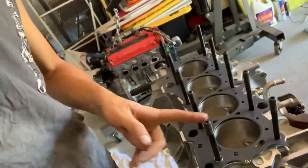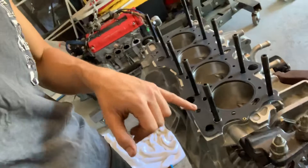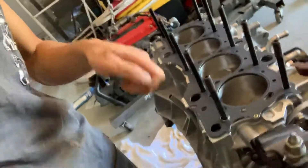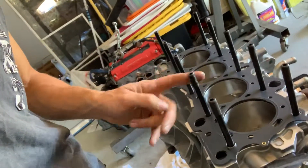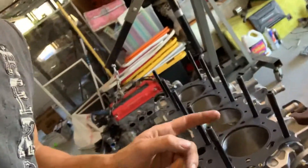I probably spent about an hour and a half just to get my block looking like this. I cleaned each hole, sprayed a bunch of carb cleaner, spraying air, and then I cleaned each new stud because they have an anti-rust layer on them.